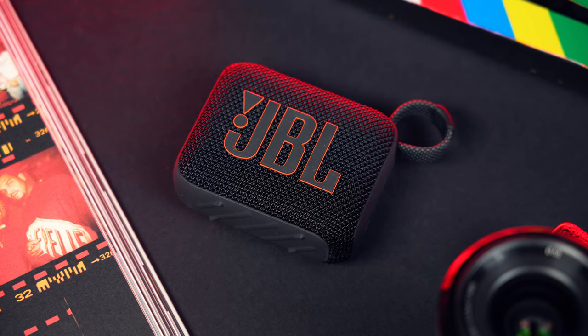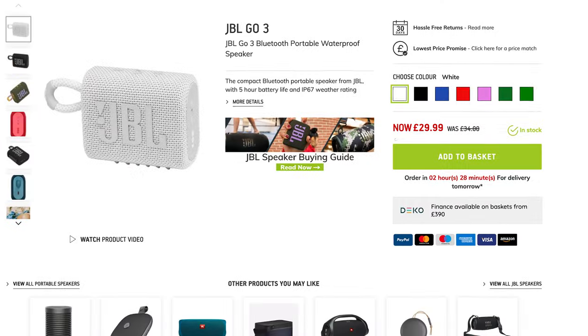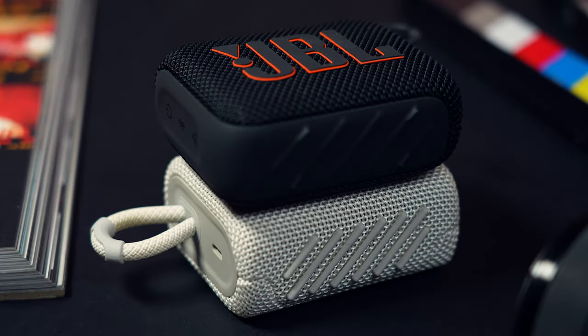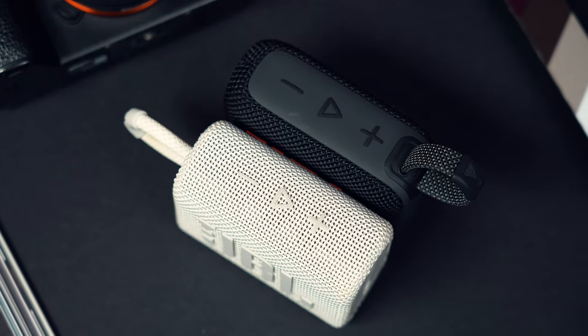This new generation comes in at £39.99, which is about £10 more than the Go 3, which is, at the time of filming, still available to buy for £29. But this should be a decent step up, offering an updated design, longer 7-hour battery life, new app functionality, an adjustable EQ, and all-new AuraCast on board, and hopefully a step up in sound performance.